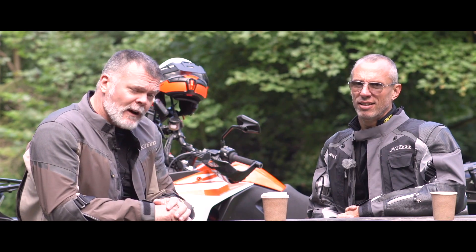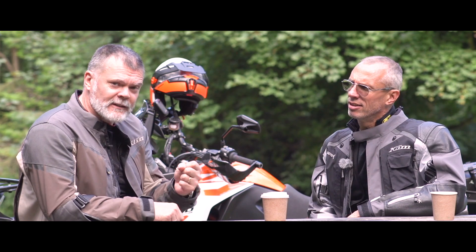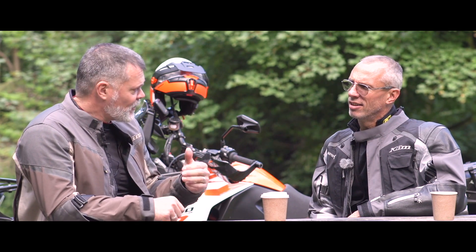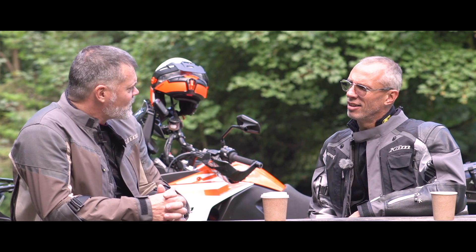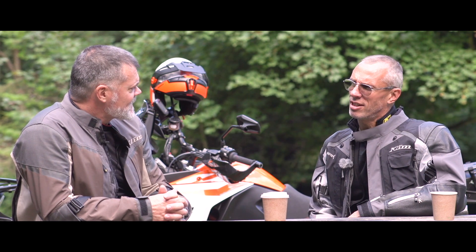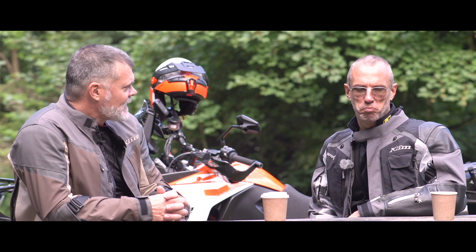I thought we'd do a little bit of top trumps and just compare these two bikes, because obviously mine's now four years old and this is a brand new model. Horsepower — what's your horsepower? 160. Mine's 147.